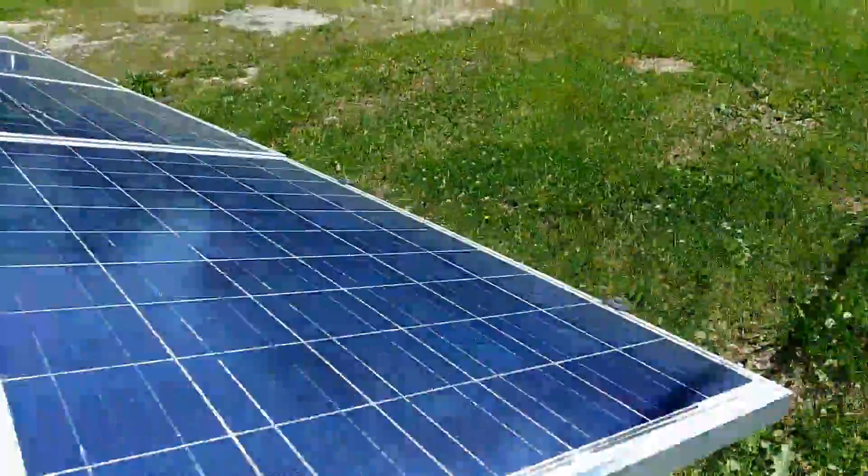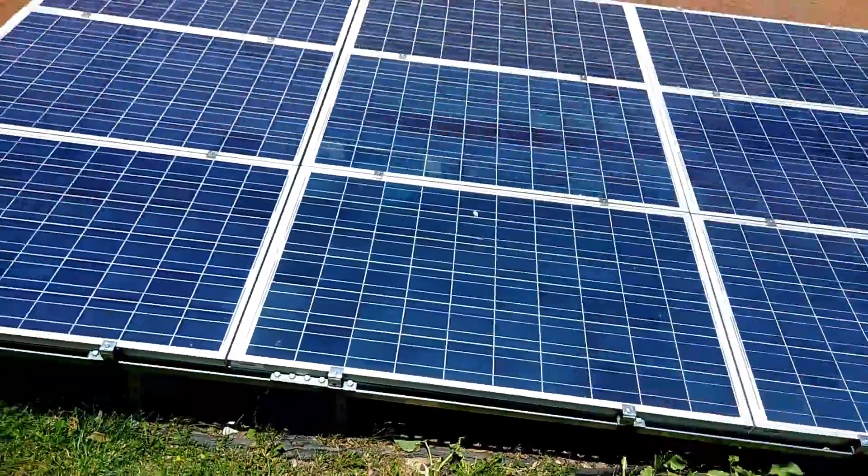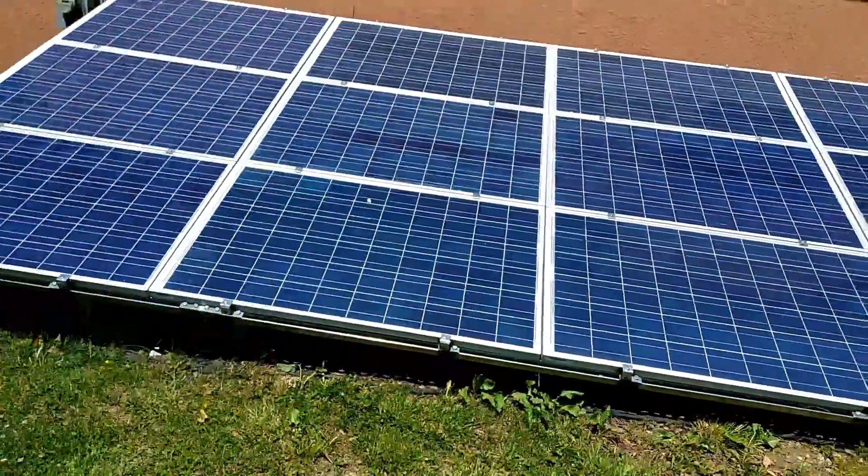So here's the solar arrays. As you can see, they're getting full sun today.